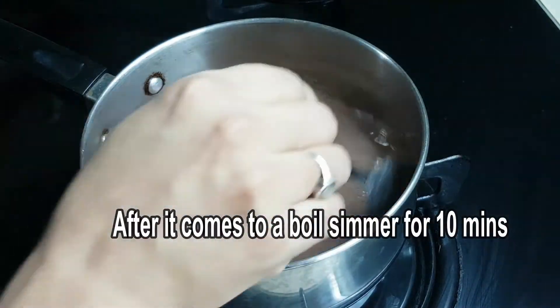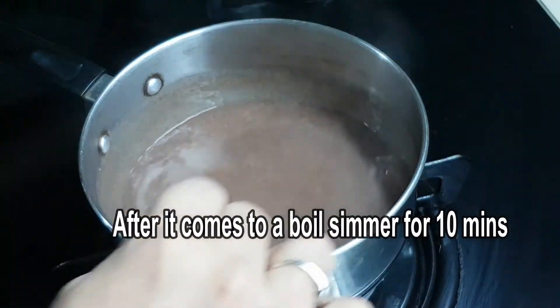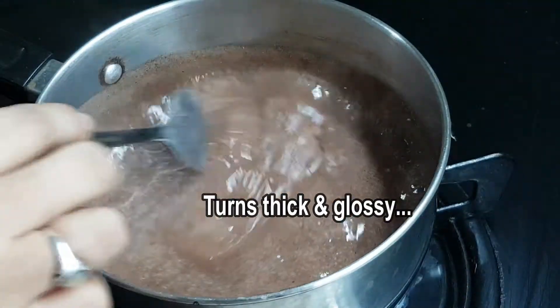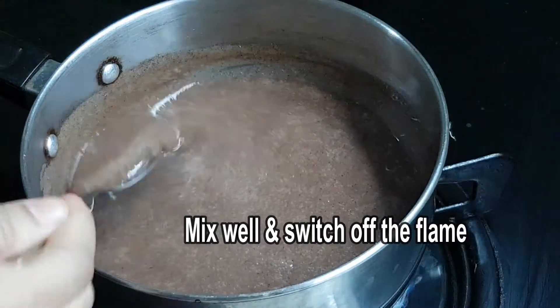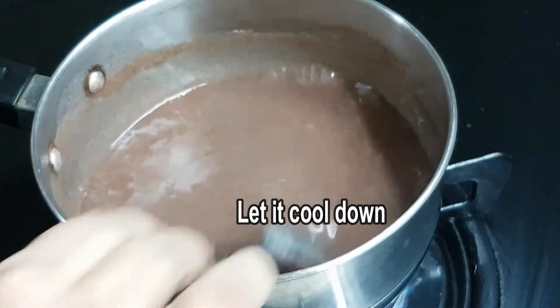Pour it in and boil until it's ready. After 1 to 10 minutes, keep mixing it. After 10 minutes, mix it in a bit.